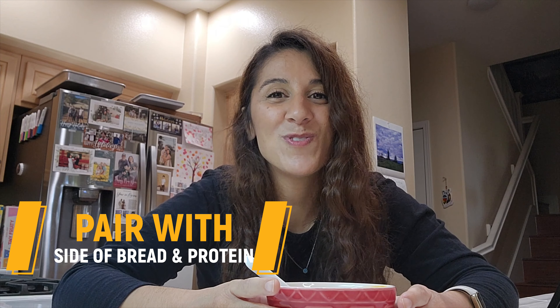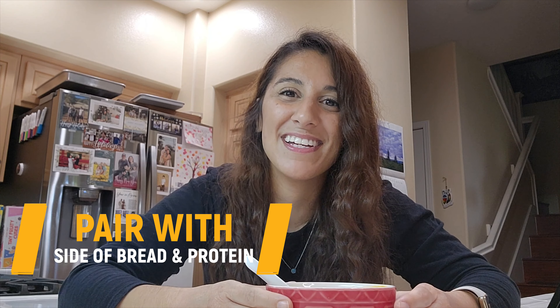A fall soup like this is a great way of incorporating it as a side vegetable to any dish you're creating. One of my favorite ways of having the soup is with a side of bread and a protein to make it a complete balanced meal.